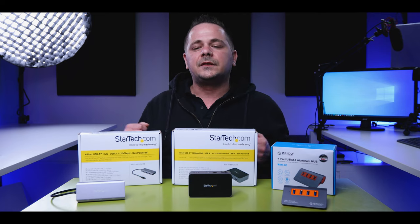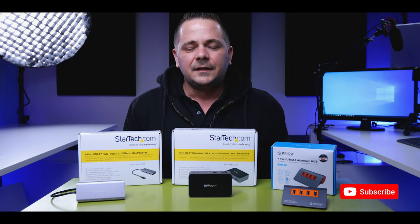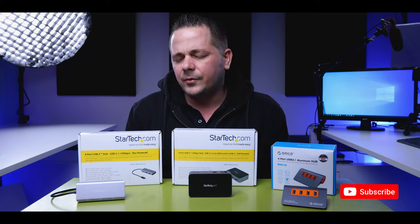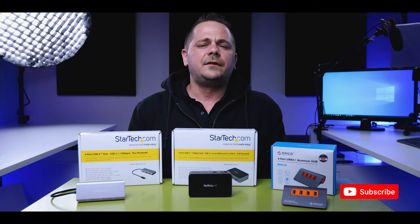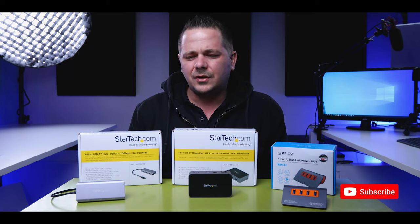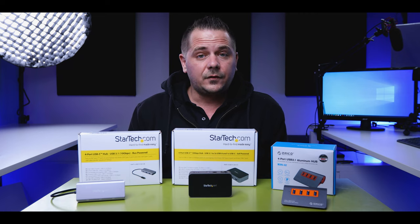Welcome back to another video. My name is Nikos and today we're talking about USB hubs. There's so many out there. It's so confusing. It's annoying to go through the reviews, watch the reviews, look at all the people talking about what is good, what works, what doesn't — and then you go and you buy it and it doesn't do what you need it to do. Or you buy it and after a month or two you realize you need more speed and you didn't look at exactly the specs before you bought it.